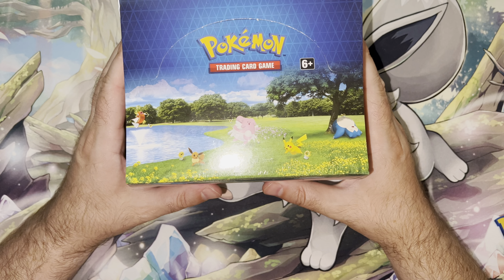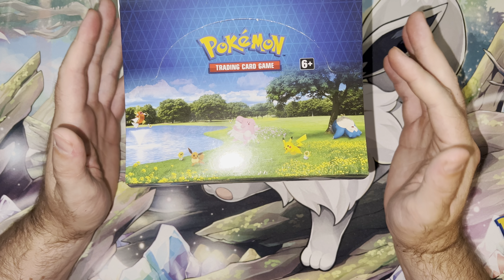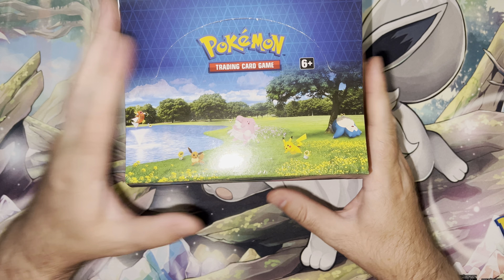What's up, everyone? Welcome back to my channel, PokéDaily, where we open Pokémon cards and stuff like every Saturday, 9 a.m. Pacific Standard Time. Check your local listings, whatever that means.